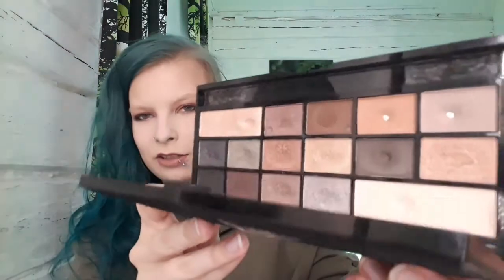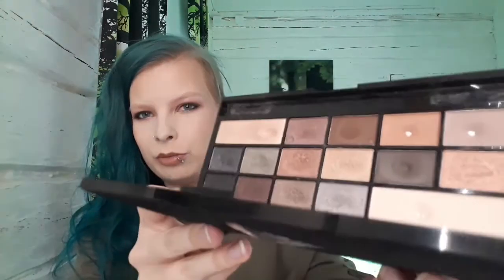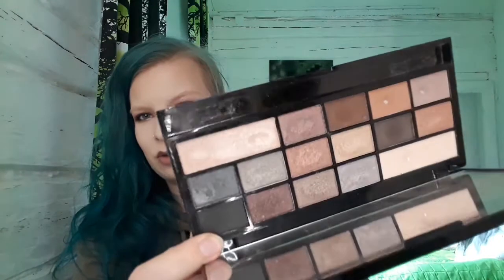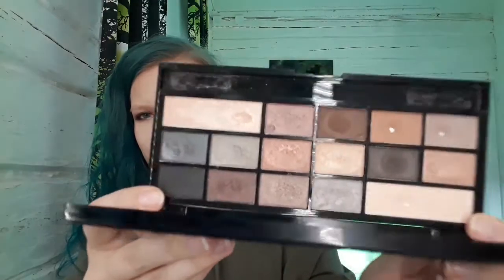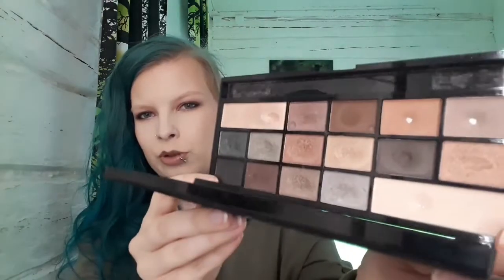The next one comes from the Naked Underneath palette from iHeart Revolution, and it is this dark brown. As you can see, dip but no pan yet. But the dip is very deep, so I'm confident that by the next update I will have pan on this one. Hopefully.